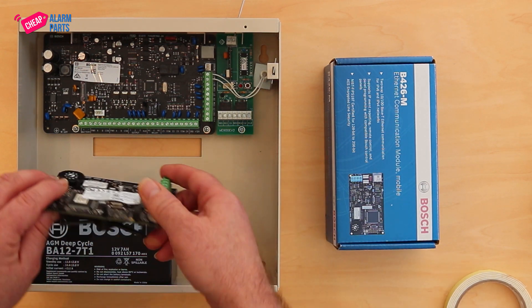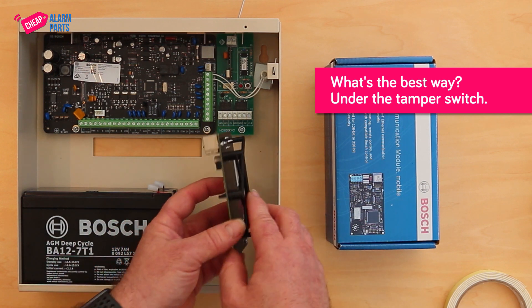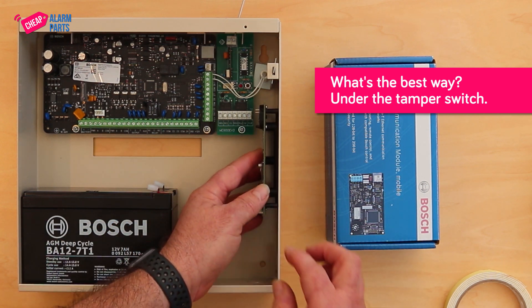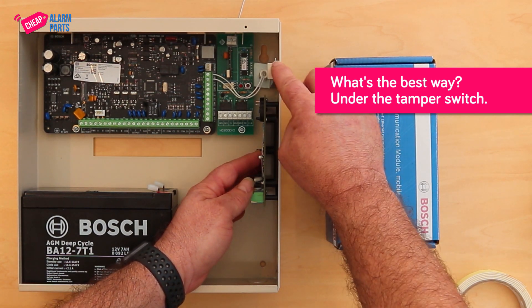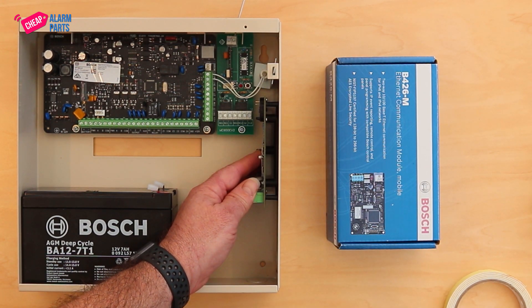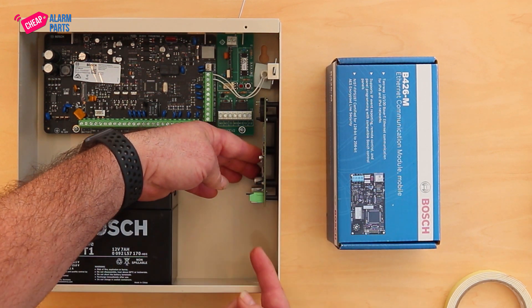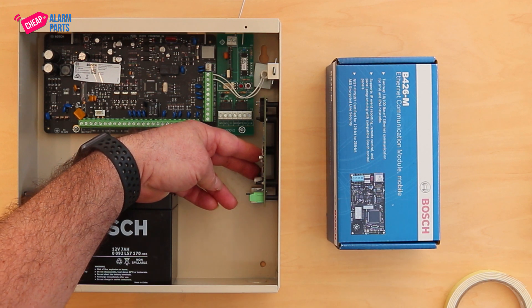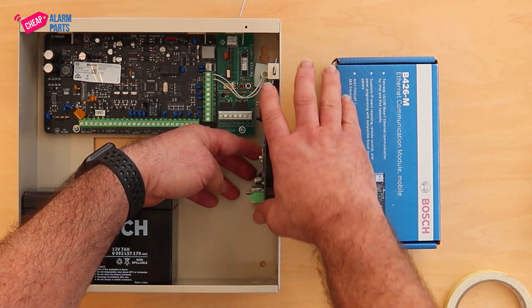Some people just leave it on the battery, but what we do is mount it on the right-hand side of the metalwork, just under the tamper switch. There's plenty of room for the tamper switch to work. There's a lot of isolation between the WE800EV2 if you have one fitted, and it's easy to get an ethernet cable and plug on the jumper cable with that amount of space underneath it. So we'll show you how we do that.